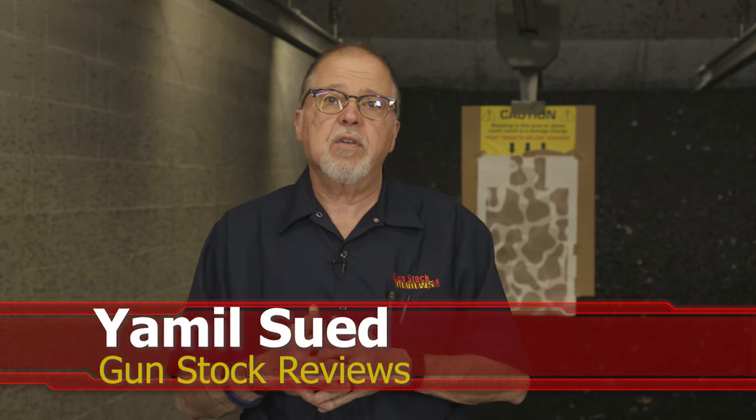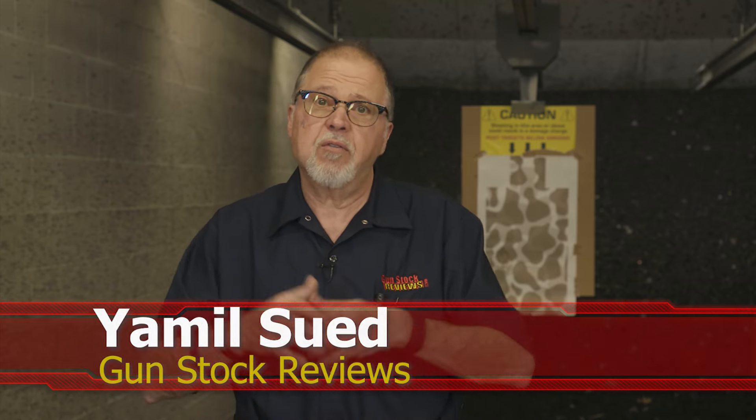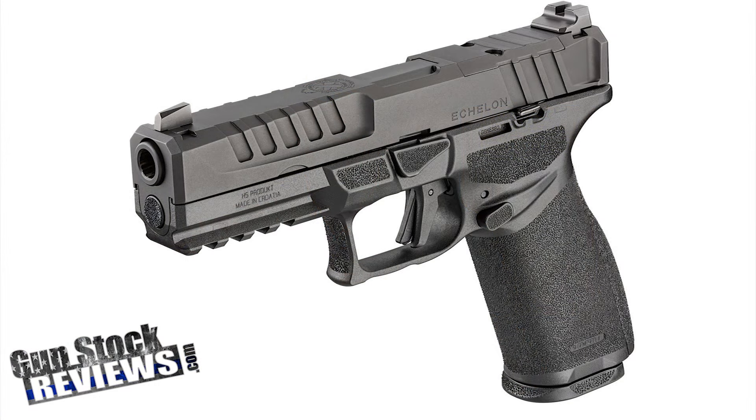Hello folks, it's Jamil Svet for Gunstruck Reviews. We're here today at C2 Tactical in Scottsdale, Arizona, our favorite indoor facility, and today we're going to talk about the Echelon from Springfield Armory.